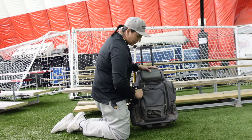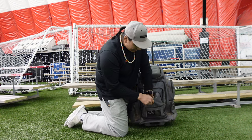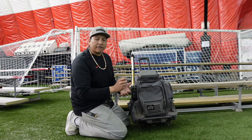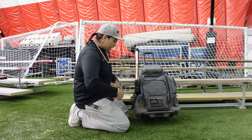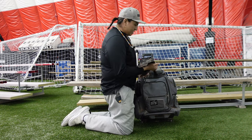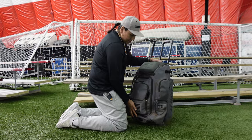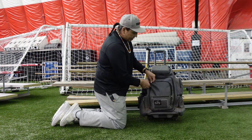Now this big pocket right here opens up all the way down. I really don't honestly keep anything too big in here. Like a score book would be perfect to put in here — I can fit the game book in there. But honestly I don't really put too much stuff in here because it's too bulky. For example, if I put my fanny pack in there, you can see how much more this bulges out. It's not too bad, but if you're putting anything much bigger in there, you're going to have quite a bit of bulge.